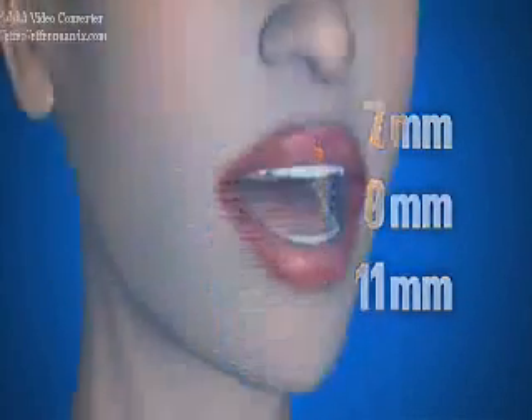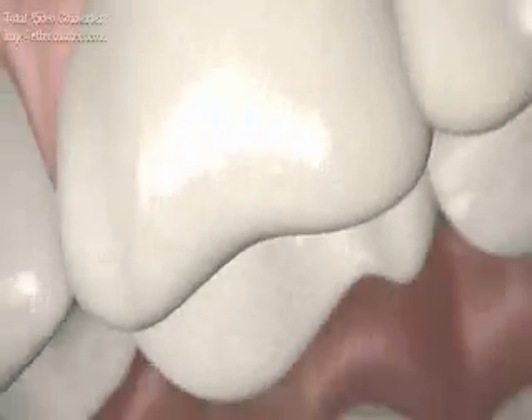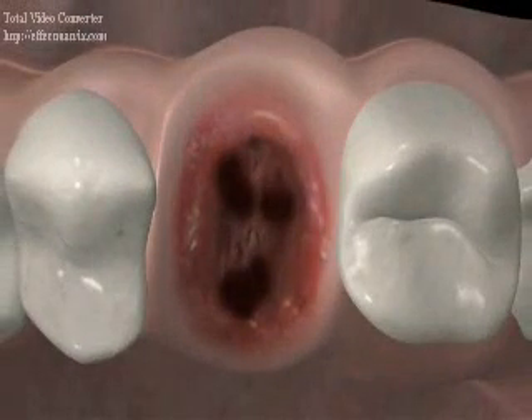This presentation will demonstrate the surgical placement of an 8 millimeter diameter by 9 millimeter length Max dental implant into the first maxillary molar site utilizing the Max dental implant system. The procedure is begun by horizontally sectioning the crown of the first maxillary molar, then atraumatically removing its roots. Part of the intra-radicular bone is then removed and the roots degranulated.